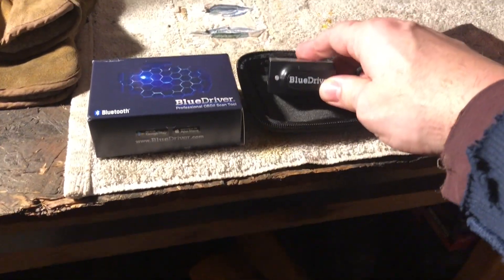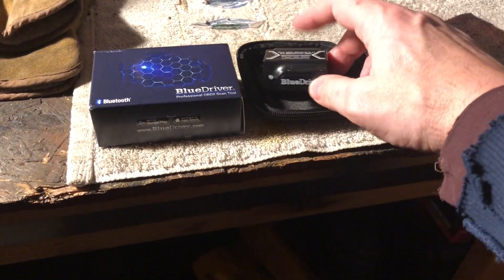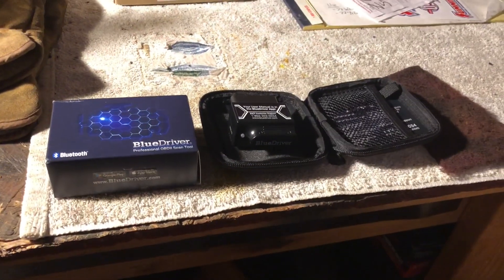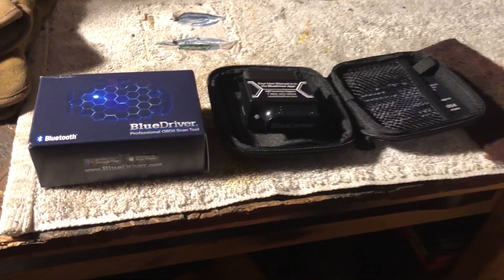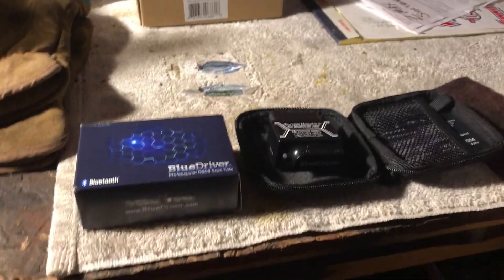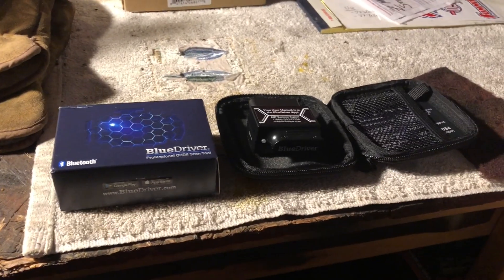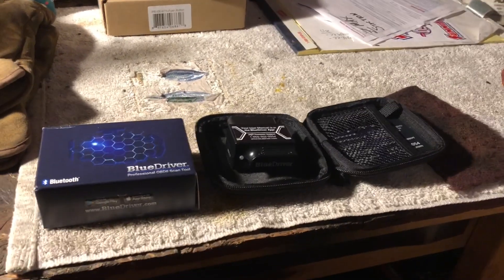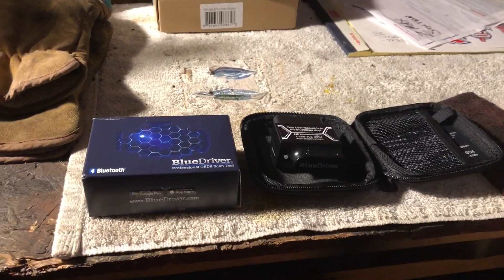This is $100 for the BlueDriver. The app is free. I figured, you have this sophisticated phone that you pay $700, $800, $1000 for — why am I going to spend money on an expensive code reader when this is just better?